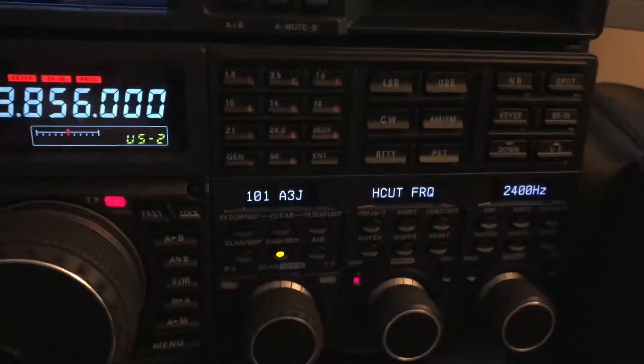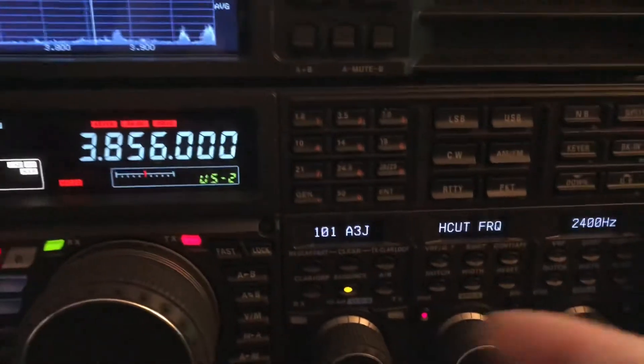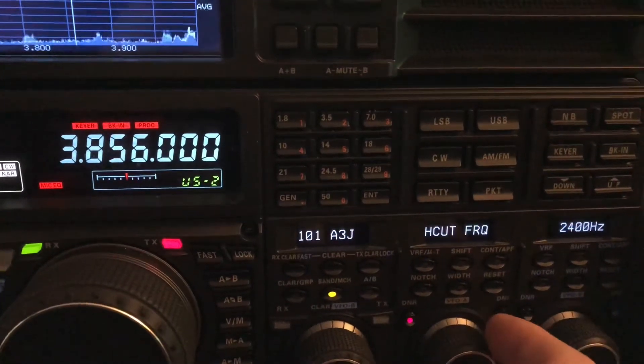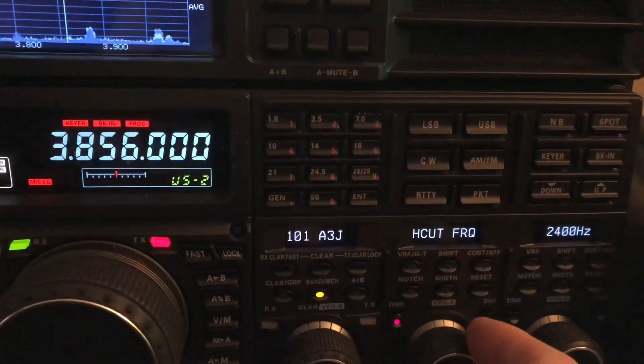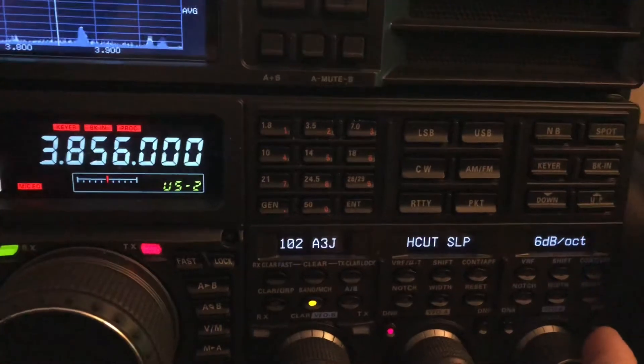There's a weak station in there — listen. I've got the high-cut starting to slope at 2400 Hz, because much above 2400 Hz you just get a lot of noise.